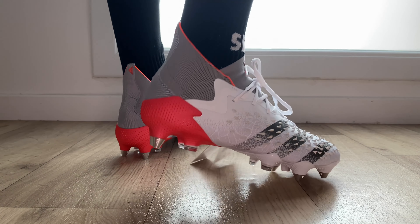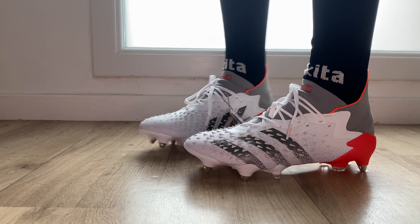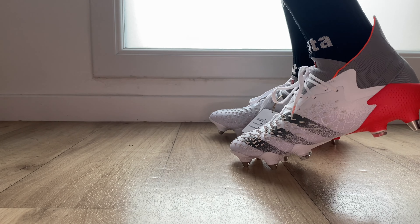Big thanks to my nephew Camon for letting me and helping me unbox his football boots. Of course, he's the model right now.